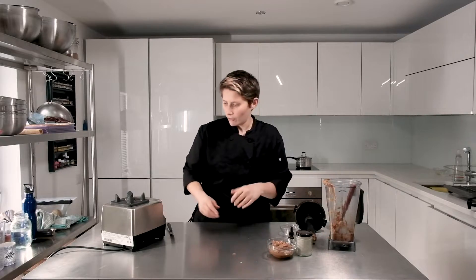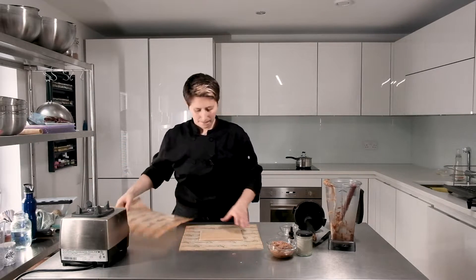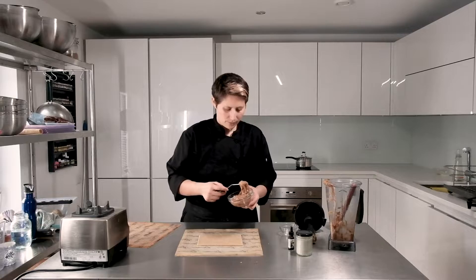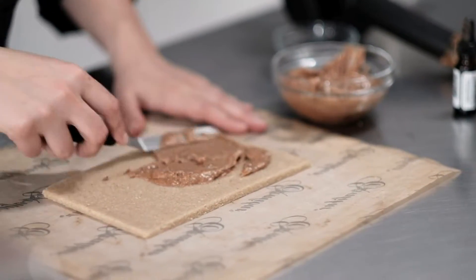Let's grab our dough, which I pre-rolled into a sort of rectangular shape like this. Then using an offset spatula, just spread your lovely cinnamon caramel evenly over the surface.